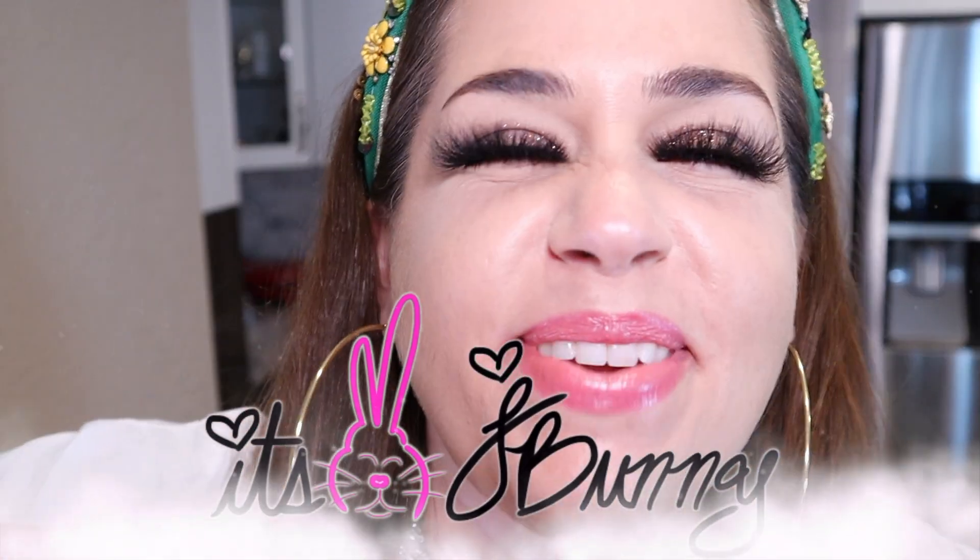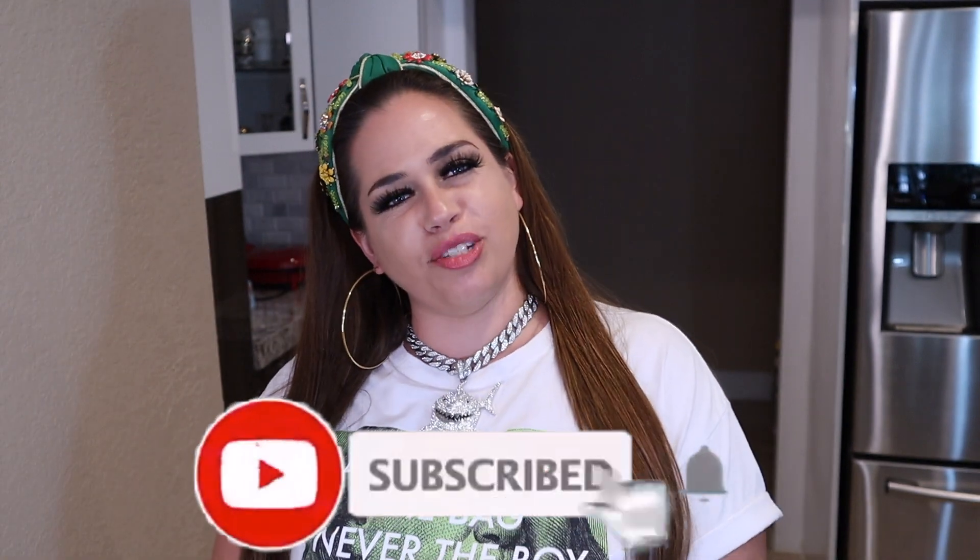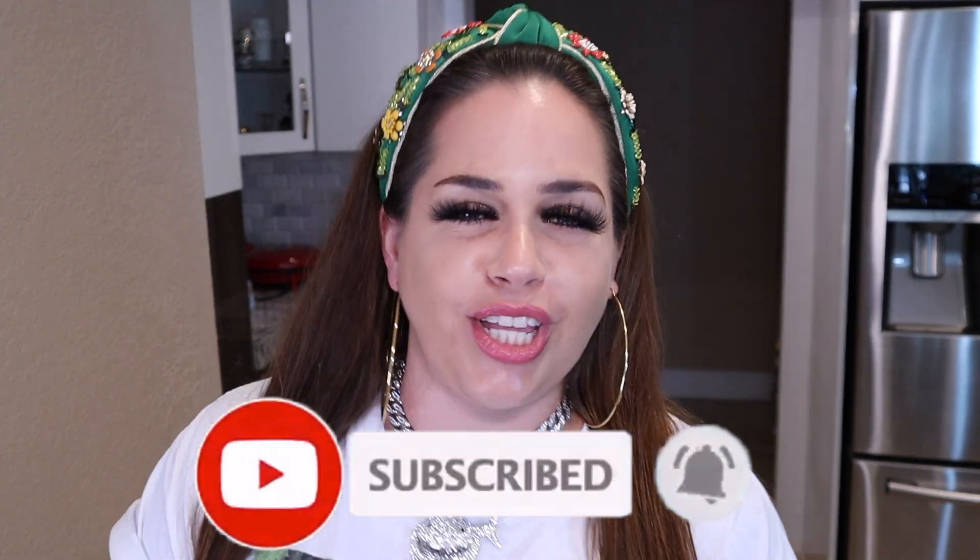What's up you guys, it's JBunny and welcome back to my channel! Today is gonna be a super delicious video. If you're new to the channel, make sure you smash that subscribe button and the notification bell to become a part of the JBunny fam. And if you're already subscribed, thanks for coming back for another video.